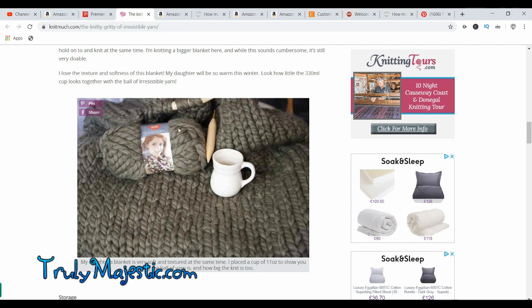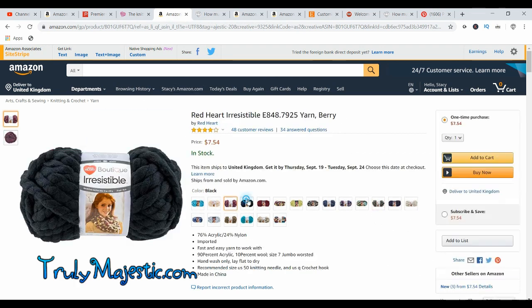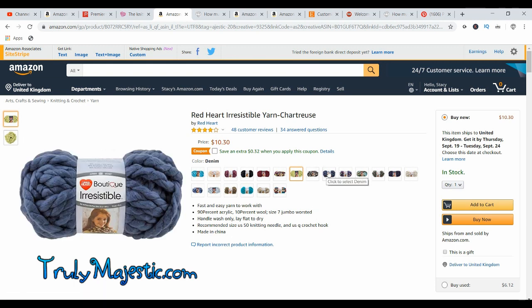This next one is by Red Heart Yarn. Although this one was made with giant needles, lots of ladies I've seen use this yarn for arm knitting, but they say you should always use two strands at a time. So whatever you want to make, you have to double the amount you need. You can buy this yarn and they have boatloads of colors. It is acrylic with a little tiny bit of wool in it, doesn't shed too badly, and it is a little bit spun — really good if you don't want lots of shedding.